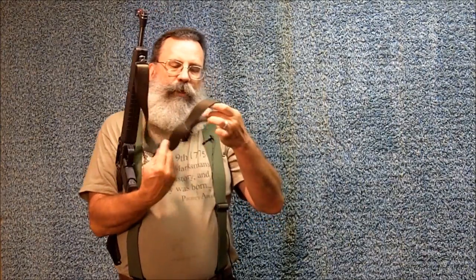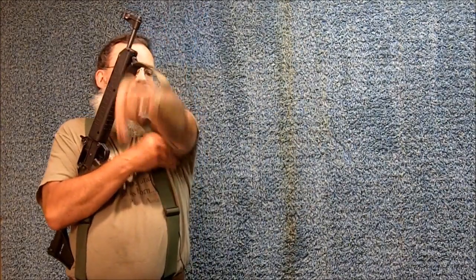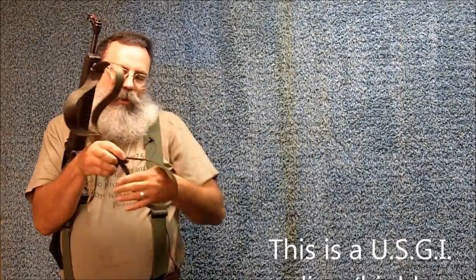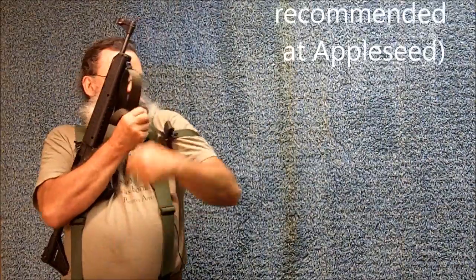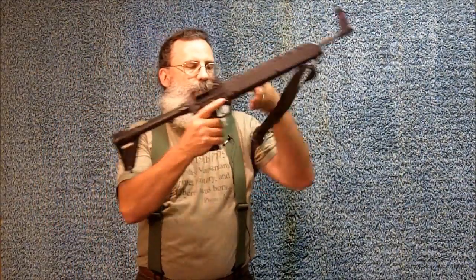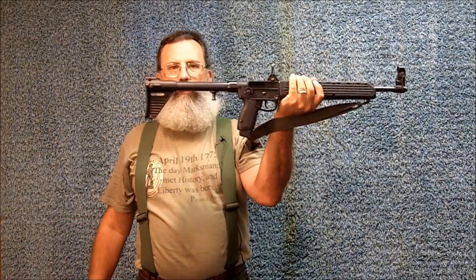In Appleseed, we also teach the loop sling. So we like to take off this part of the sling, make the loop, put the loop on the support arm with the hardware facing outward of course. We use the loop sling when the support arm is supported, such as in prone or sitting position.